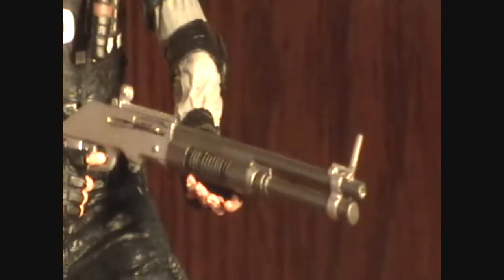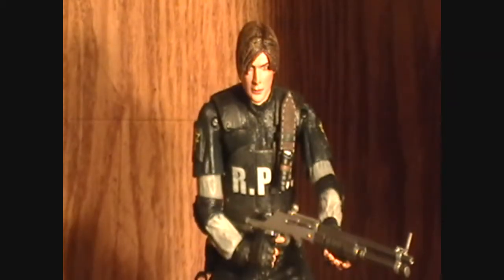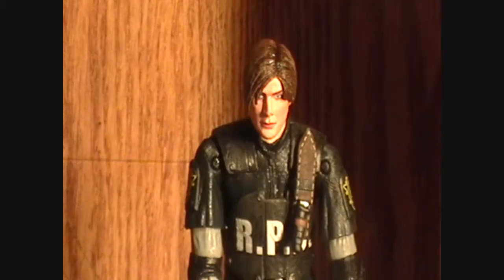He looks very, very nice holding it. I'm really not sure what I'm going to have him displayed holding. It's probably down between the combat shotgun and the submachine gun. I almost forgot to talk about the gun holster. Unlike Chris from Resident Evil 5, this does not unhook. You just kind of take the pistol and slide it right in, and it fits perfectly, which is another one-up on Chris because that was always unhooked and it never really looked right. One last thing to talk about and that would be the articulation.